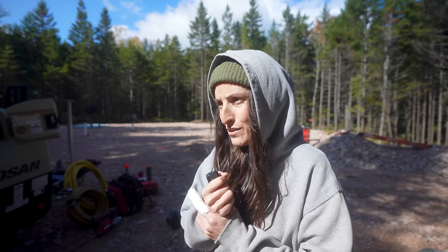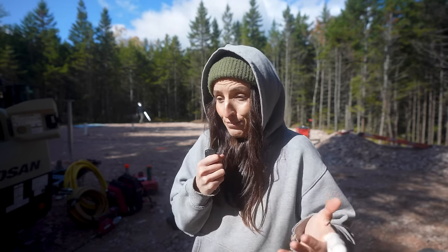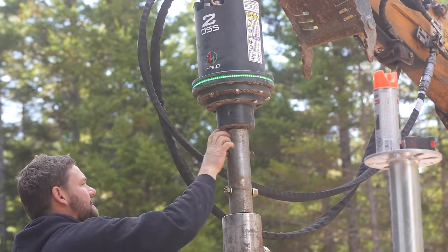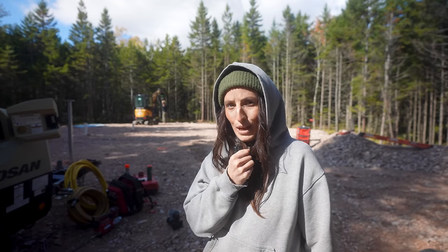A lot of you might be questioning why we girls aren't doing the screw pile installation ourselves. Well, Adam has actually rigged up his machine with different pieces and parts — years of thinking — to put together something that goes through rock. Just trying to get screw piles in the ground back here would be very impossible without his rock smasher.